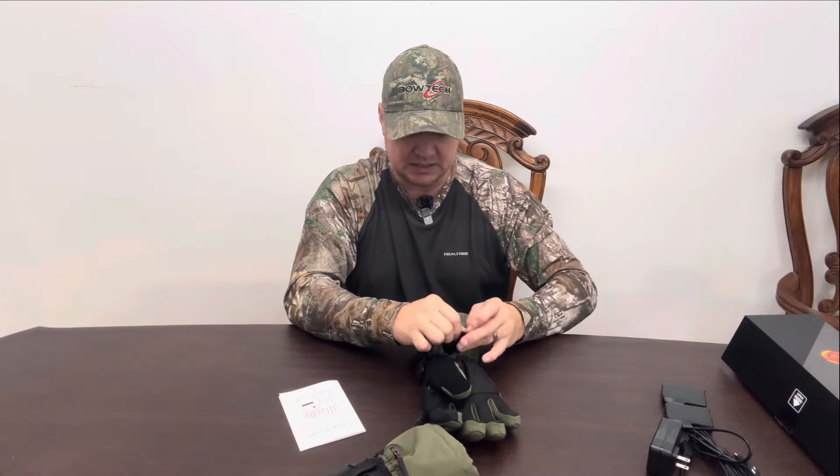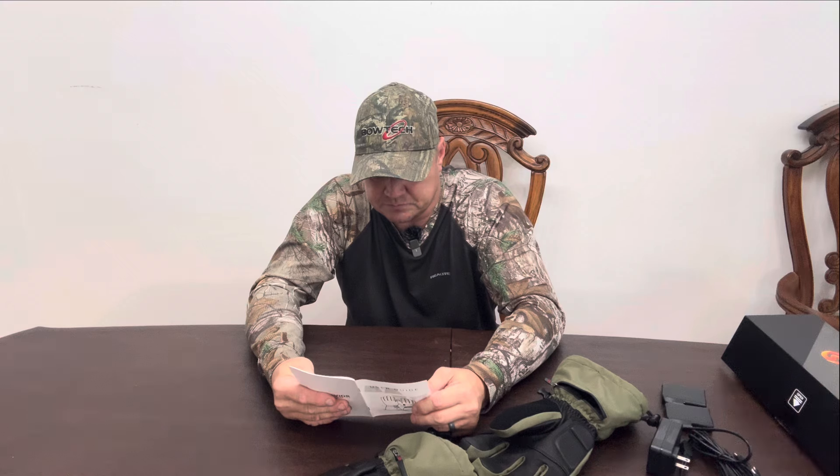Let's go into the user guide again. The heating controller has high, medium, and low settings. The hours of heat on high is two and a half to three hours. Medium is five to six hours. Low level gives you nine to ten hours of heat. The heat levels are: high is 140 degrees Fahrenheit, medium is 122 degrees Fahrenheit, and low is 113 degrees Fahrenheit.